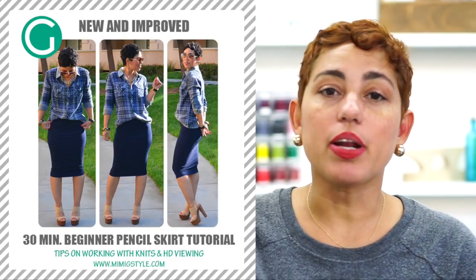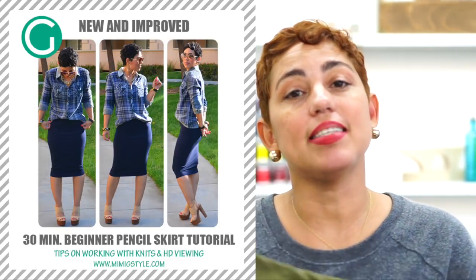I'm going to show you really quickly how to put it in, using my basic 30-minute pencil skirt as an example, to show you guys how to put in the power mesh as a lining for that skirt. I'm not actually going to show you how to make the skirt because I already have a video — so click that link, watch how to make that 30-minute pencil skirt out of a knit fabric, make that skirt, and then you'll know exactly what I'm doing now.